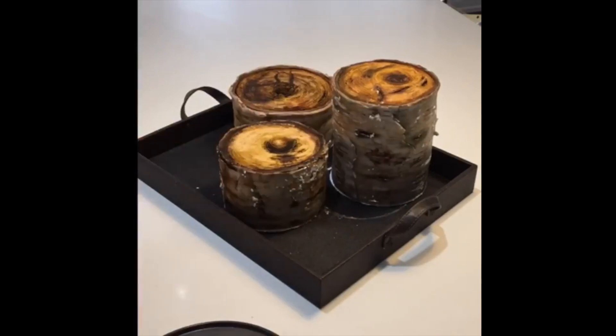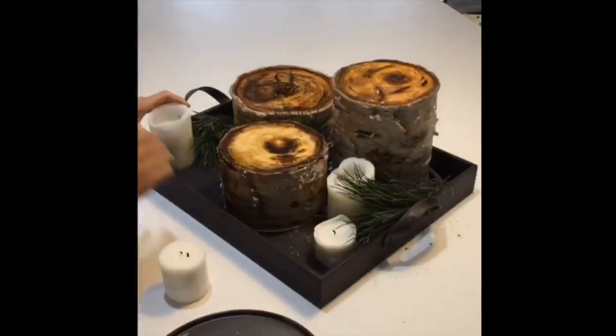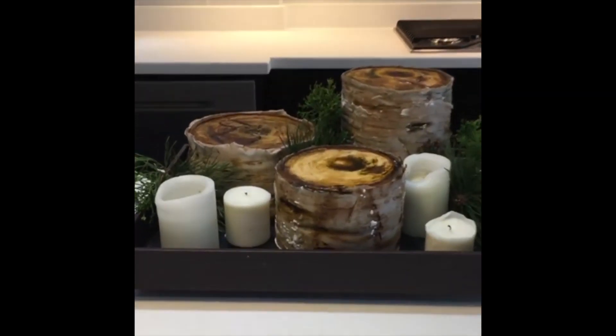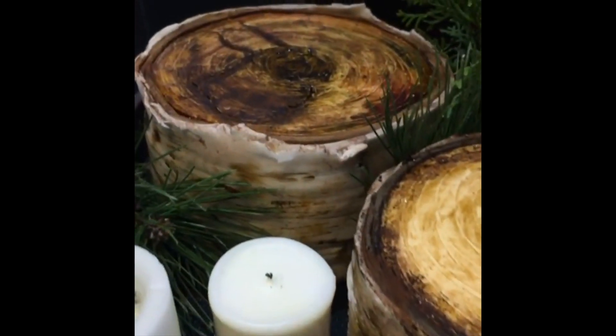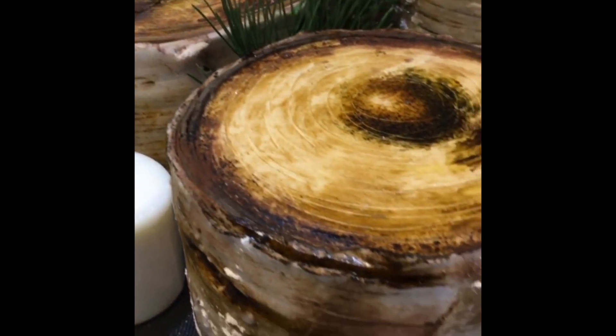Now for the easy part — the best part — presentation. I used actual branches and wax candles to lay around our freshly made stumps. Notice those white spots? I used powdered sugar to give it a little pop of white here and there. I just love all the textures and colors. Lucky me, I also got to be there for the cake cutting.